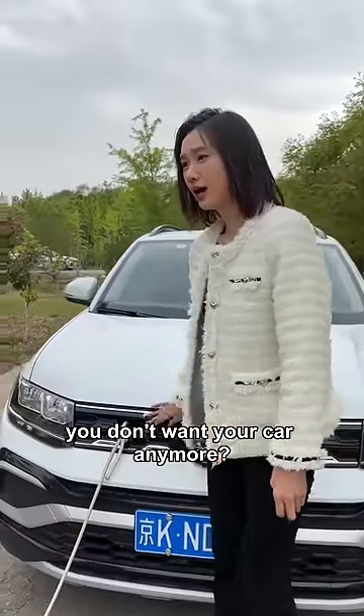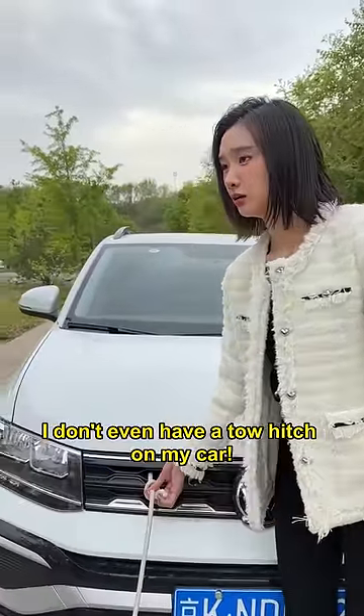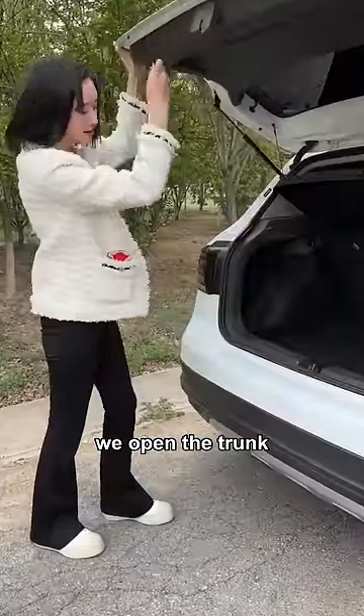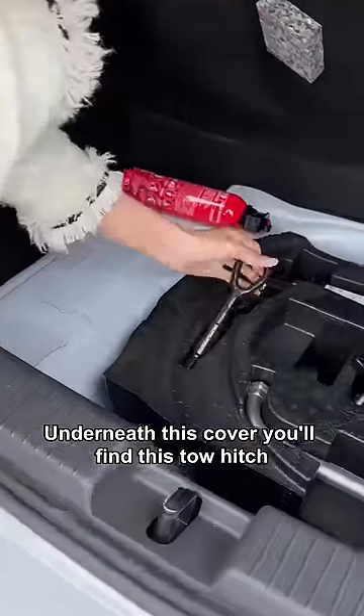Brother, you don't want your car anymore? What about the tow hitch? I don't even have a tow hitch on my car! Oh my god! Come with me — we open the trunk. Underneath this cover, you'll find this tow hitch.